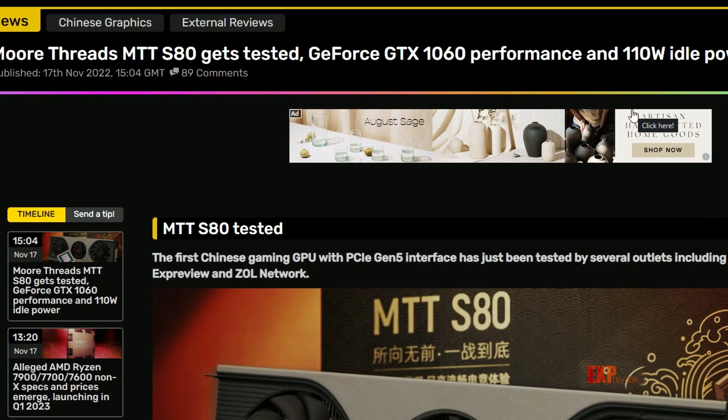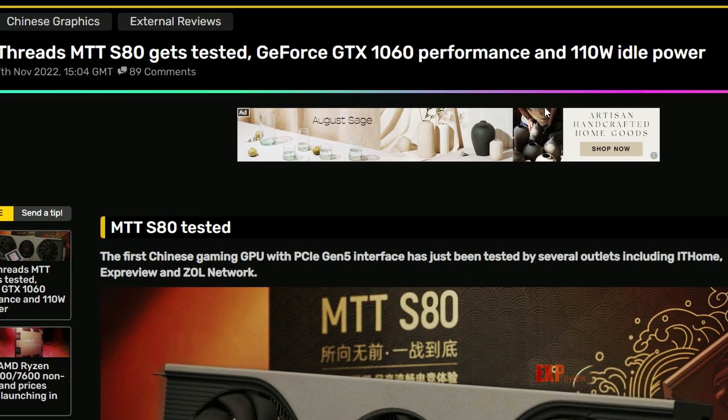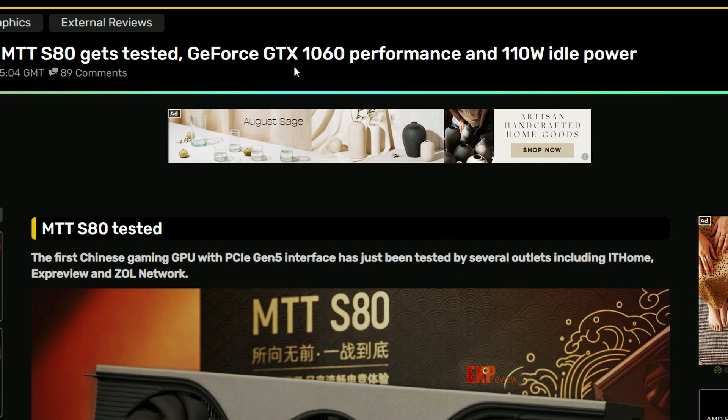Next up we have Moore Threads — that's the MTT S80, a new GPU maker bringing in this GPU. It got tested and the performance seems like it's around a GTX 1060 level. The worst part is that at idle it has 110 watts consumption, which tells you they need to work a lot more.